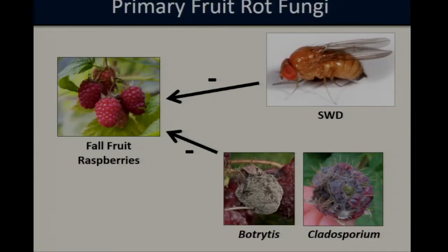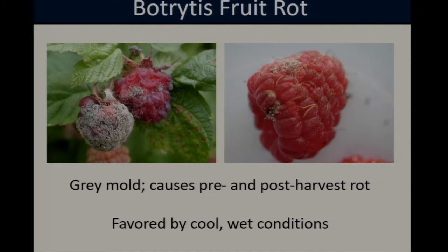In addition to spotted wing Drosophila, raspberries also suffer yield reductions from a suite of fungal pathogens. Here in Maryland, the flies temporally overlap with several primary raspberry fungi, including Botrytis and Cladosporium fruit rot. Botrytis, or gray mold, is a very widespread disease known to infect over 200 species of plants worldwide and is considered one of the most important pre- and post-harvest pathogens of raspberries. As Botrytis infections progress, a gray fuzzy mycelium grows over the fruit surface and eventually the raspberry desiccates and collapses. Botrytis outbreaks are favored by cool, wet conditions.